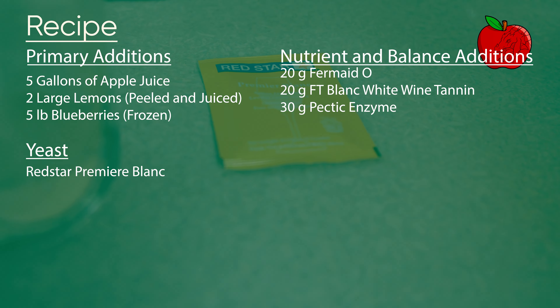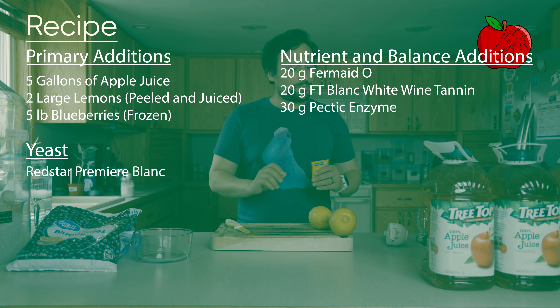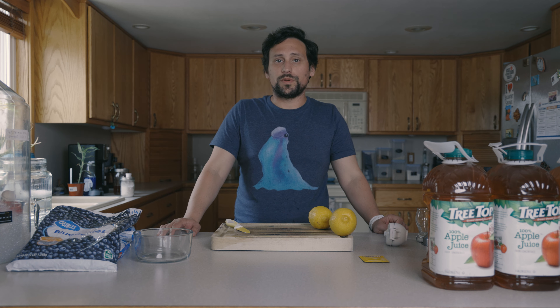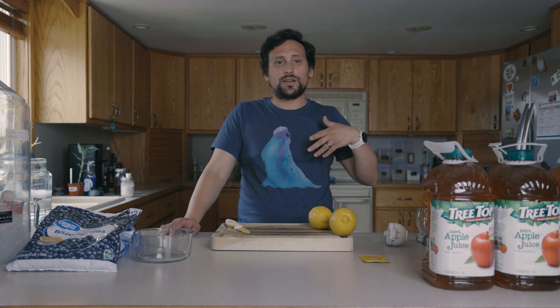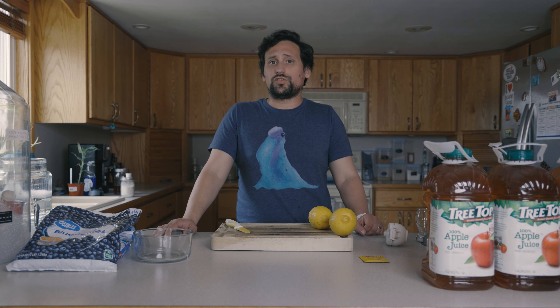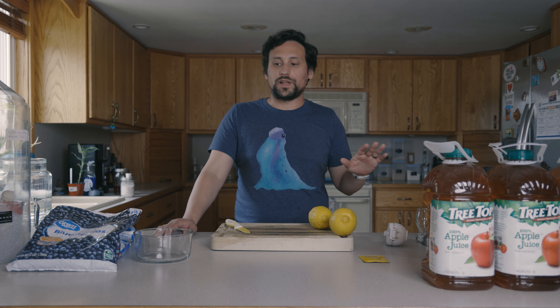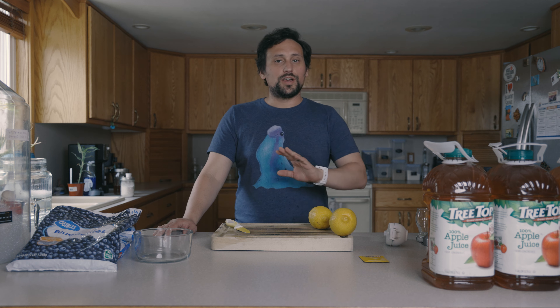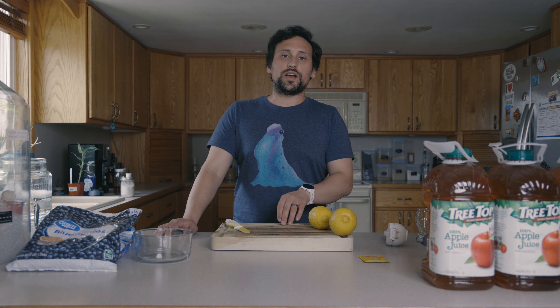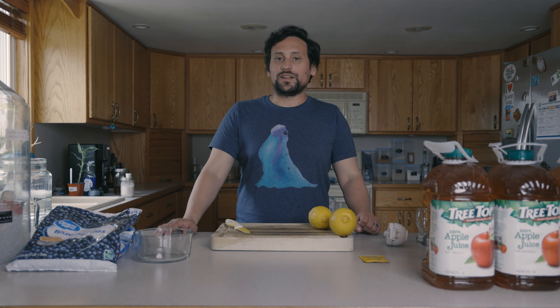For yeast selection, we're going to be using Premier Blanc. You could also use Premier Côte de Blanc from Red Star — they have a similar flavor profile. Côte de Blanc has more fruity notes, while Premier Blanc has more dry notes. Other options would be something like Enosofail SO4 or Safsider AC4, which both produce nice crisp flavors and let the ingredients shine. So you have two options: a fruit-forward white wine yeast, or a dry and crisp yeast for a clean flavor.